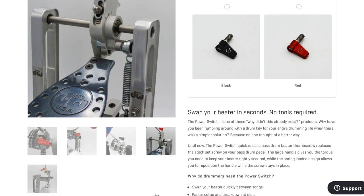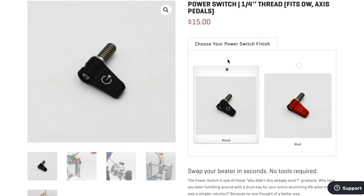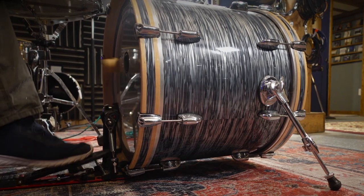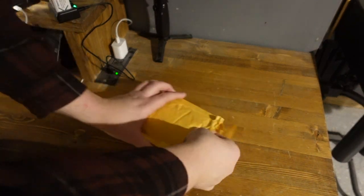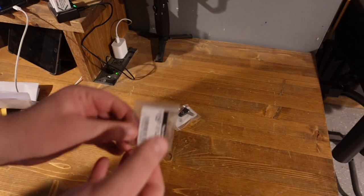When I saw this product, it instantly made so much sense to me. The usual process of fumbling around for a drum key, even when they're nicely stored on the pedal, is still a pain to deal with, and this immediately gets rid of that problem. With the Power Switch, you can simply twist the handle to loosen or tighten any beater, and avoid other tools to make adjustments.